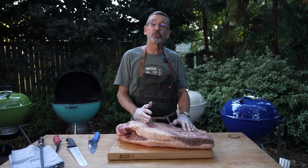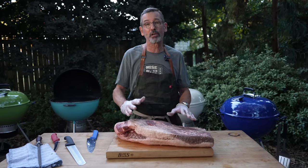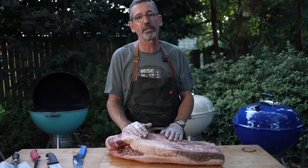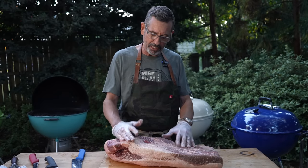Today I'm going to do a brisket that would be, as my father used to say, a crowd pleaser. It's going to be a brisket that's a good eating brisket. It would certainly be good to serve in a restaurant and certainly in your backyard. So let's get to trimming this.